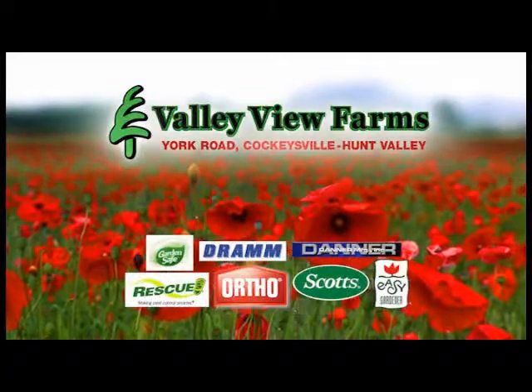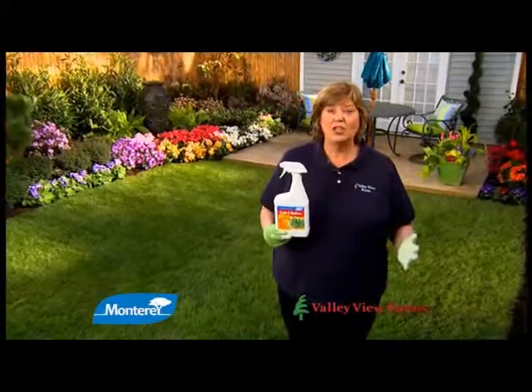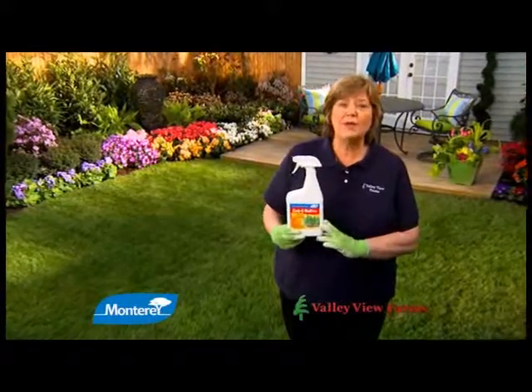Here's today's gardening tip from Cary Engle of Valley View Farms. For a lush, weed-free lawn, I recommend Crabby Rad Plus.